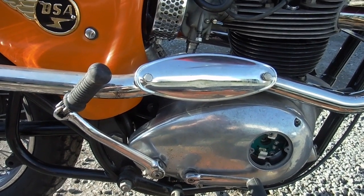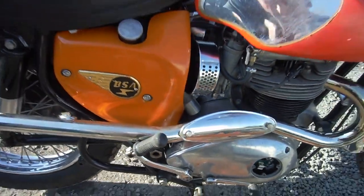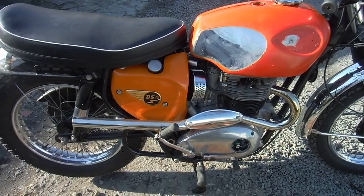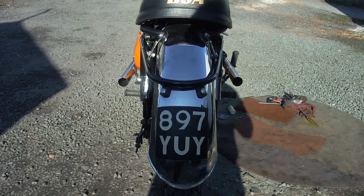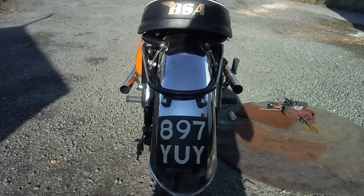It still has a tendency to hunt a little, but we've been able to set the tick over much slower, and it is much steadier and, dare I say, more reliable than it was before. It still wanders up and down a little by itself, but not as much as it did.